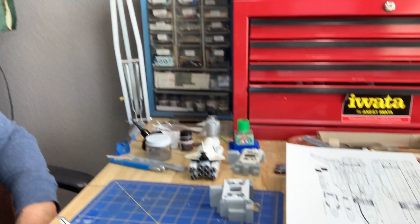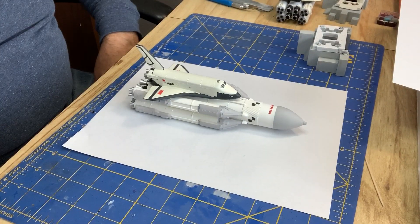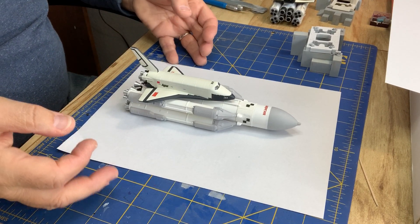Hi there, here we are. The last step in the master model kit is all done. I've finished the thing.